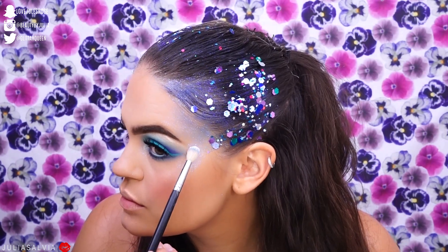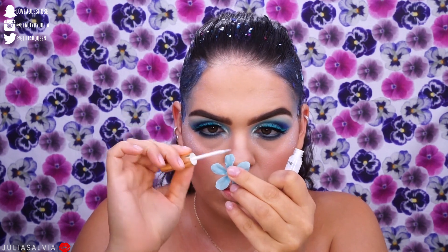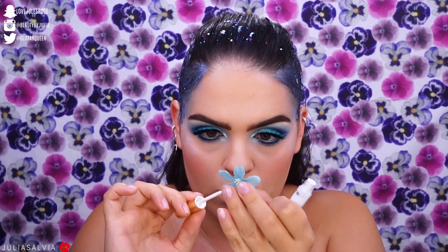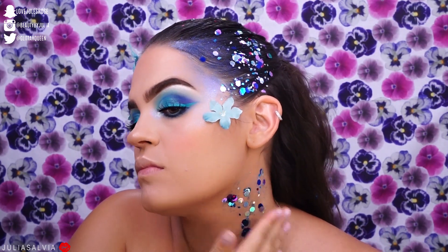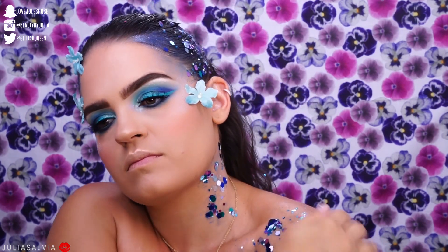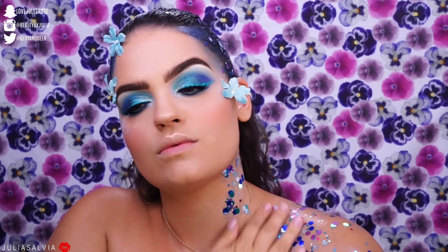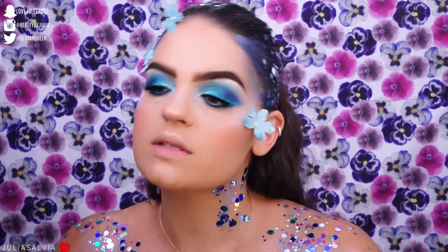I'm going to set everything with my Wet 'n' Wild coconut spray mist, make sure it's all dry, then apply more BH Cosmetics glitter. All of these flowers and butterflies are from Michael's. I'd suggest applying lash glue to your face first, though I've always had a problem with these little flowers from Michael's — they just don't stick that well with lash glue.